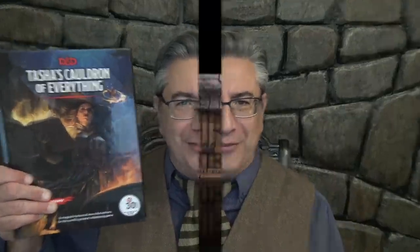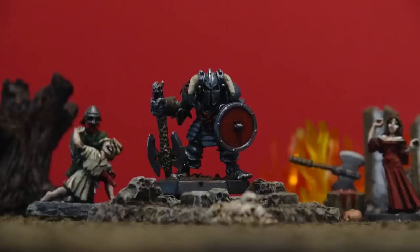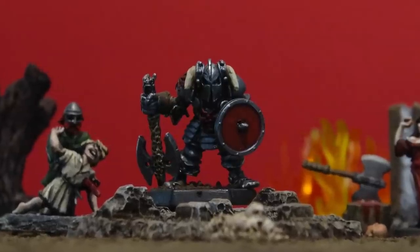I review Tasha's Cauldron of Everything today on DungeonCraft. Welcome to DungeonCraft. I'm Professor Dungeon Master, and this channel is about playing the ultimate game of D&D and other role-playing games. And I'm Deathbringer. Level up your game by subscribing and click the bell icon so you'll be informed when we upload new videos.